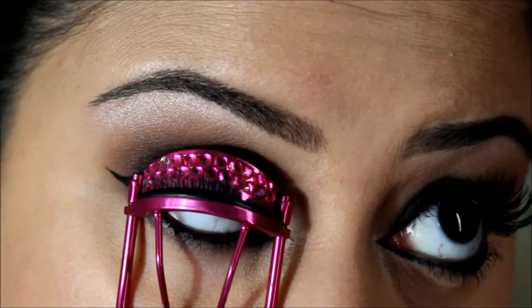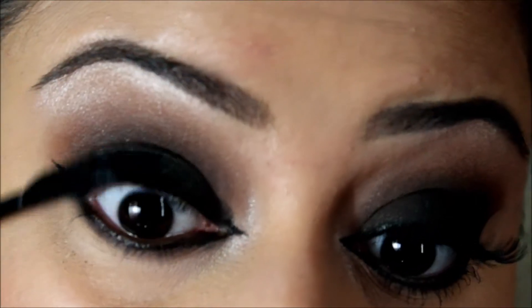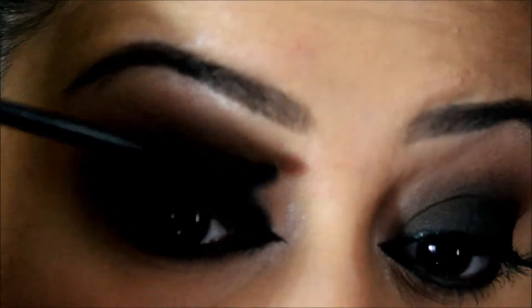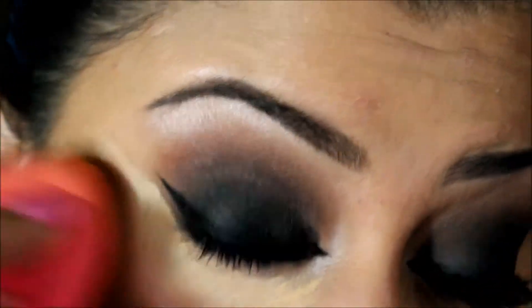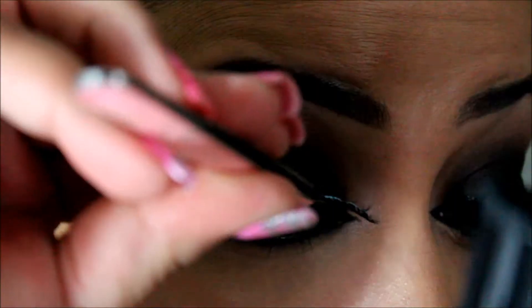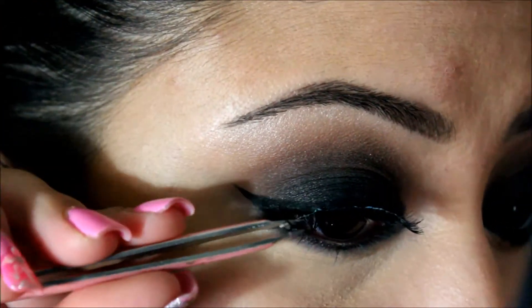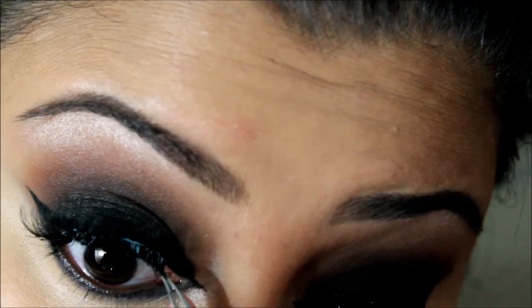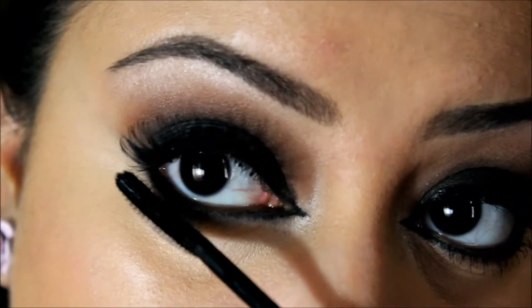I went ahead and curled my lashes and prepped them with mascara — I'm using my Covergirl Clump Crusher, which is by far one of my favorite mascaras. Before putting my lashes on, I concealed my under eyes while waiting for the mascara to dry, then placed my Ardell Demi Wispies, my favorite lashes of all time. I then hit them with some mascara on the top and bottom lashes.